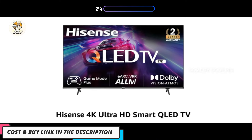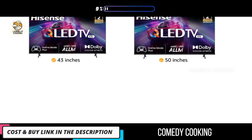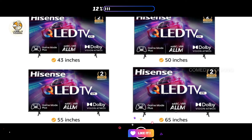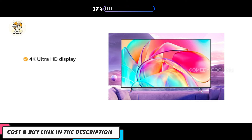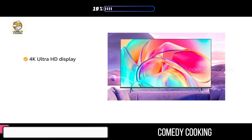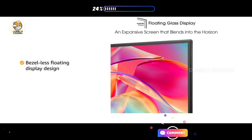Presenting the Hisense 4K Ultra HD Smart QLED TV, available in 43, 50, 55, and 65-inch size variants. Make your entertainment experience better with a 4K Ultra HD display with a 60Hz refresh rate.